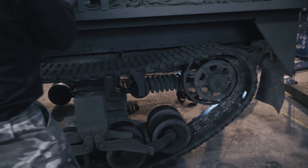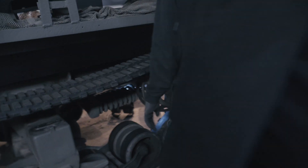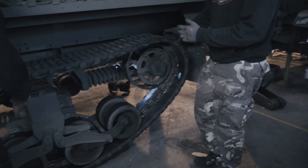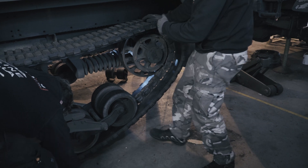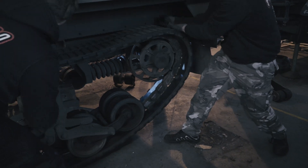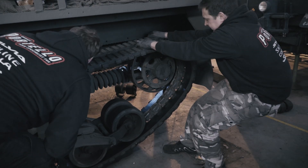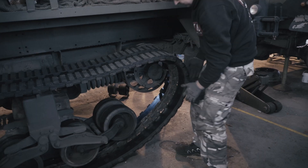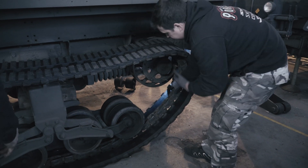Now we're going to attempt getting the track off, which isn't simple. I don't know if this is the correct way of doing it but we got the other side off like this. What we do is we pull the belt towards us and pull it outwards at the same time — just beware of your fingers so they don't get caught in the sprockets. As you can see it slowly creeps over to me, and now it's off. We've got a bit more room at the bottom, so if you push like that it should come out.